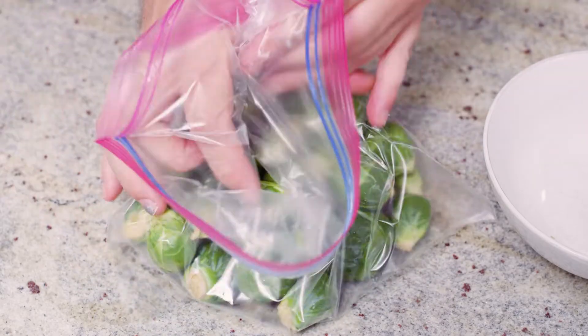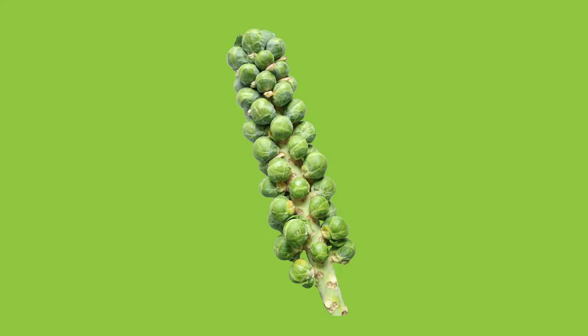The best way to buy Brussels sprouts is on the stalk — they'll actually last longer that way. Store the stalk like cut flowers: trim off the end, put it in some water, and keep it in the fridge. That's the best way to store Brussels sprouts and keep them fresh for a really long time.